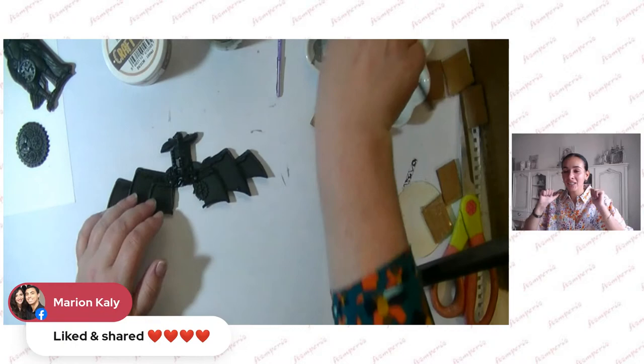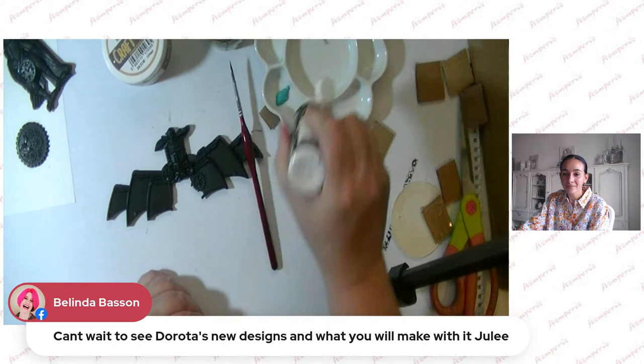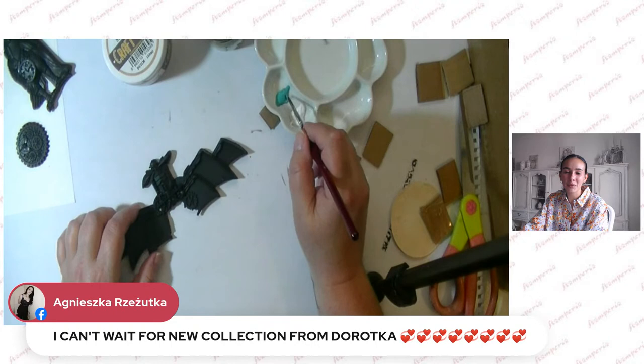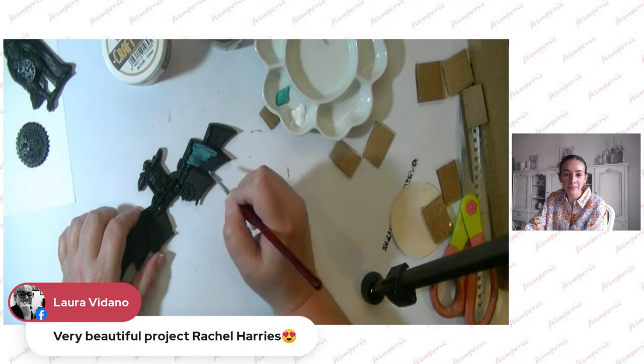People are sharing the live, which is really cool. We're currently talking about the event in Dallas and everyone is excited about meeting teachers there. Belinda can't wait to see new designs by Dorota, and Agneska is also on Dorota's design team — she's my colleague! We can't wait. Laura is saying your project is really beautiful, Rachel — thank you so much!